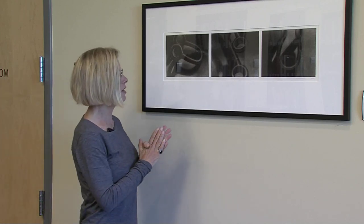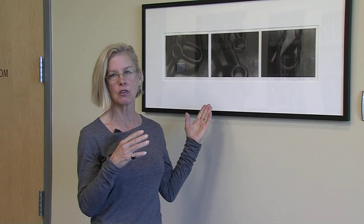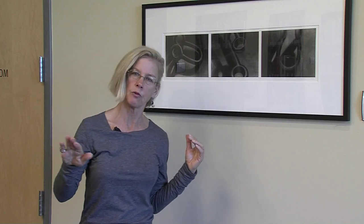Mezzotints are a technique I adore because there's a quality to the surface that's very sensuous and also mysterious, with extremely rich velvety blacks that you can't really totally appreciate under glass — you have to really see them in person. One can control the tonal range from black through the grays to very light gray with just a tool in the artist's hand.